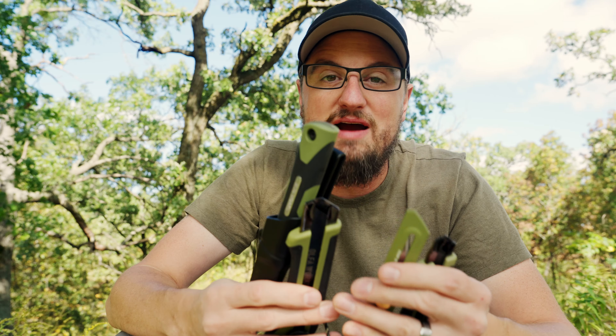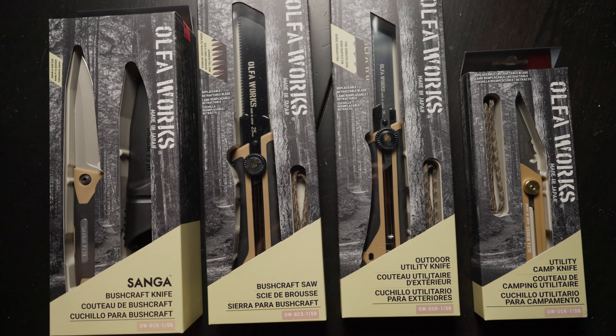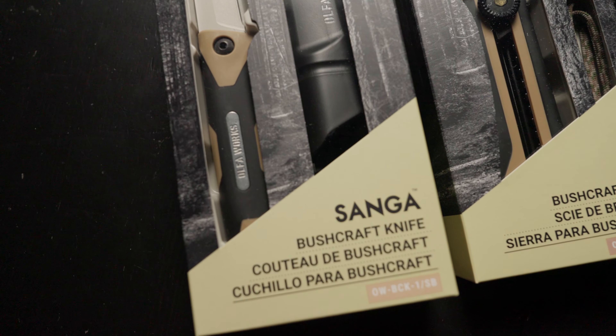So those are the four bushcraft tools you probably haven't heard of yet. I want to welcome Ulfaworks to the U.S. market. You're going to be able to get these from their Amazon store — the link is in the description below. Check them out; it's really good stuff, made in Japan, very high quality. Hope you found that useful or at least entertaining. We'll see you later.